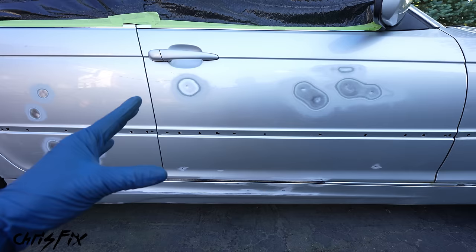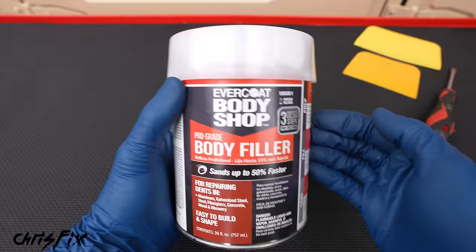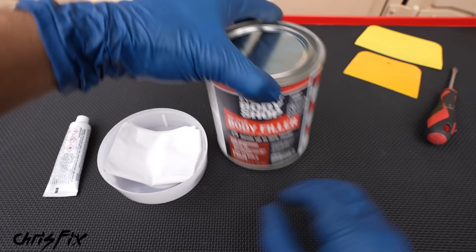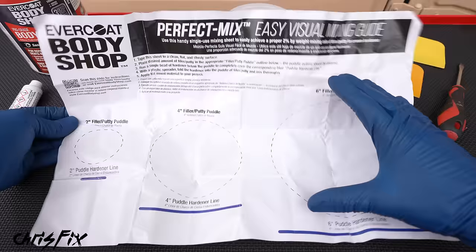While the alcohol evaporates, let me show you how to mix body filler. We're using Evercoat Body Shop Pro-Grade Body Filler. Under the cap is the hardener, which we mix in with the filler. My favorite thing about this kit is this mixing sheet — every can of filler comes with it, making it impossible to mess up the ratio. First, tape the sheet to a piece of cardboard. Then pop the lid open with a flathead screwdriver and mix the filler to make sure it has a uniform consistency.